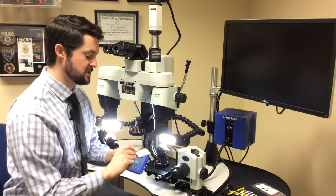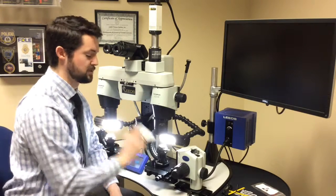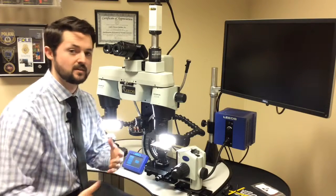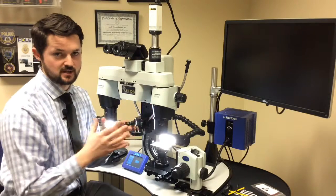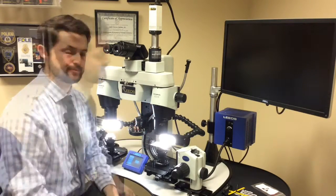Finding your diopter number is much easier if you have a flat surface to look at, so I'm going to use one of my business cards. What you're going to find is, depending on how much water you've had or how well you slept the night before, you'll see these numbers tend to change — but over time you're going to find a range that will work for you.